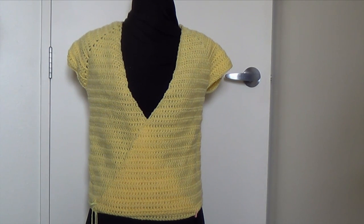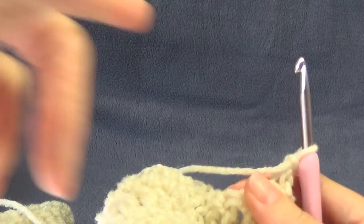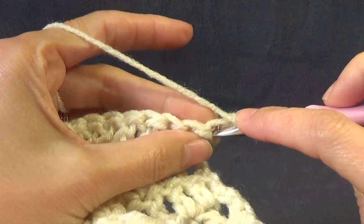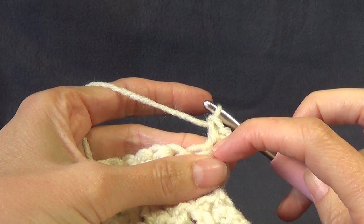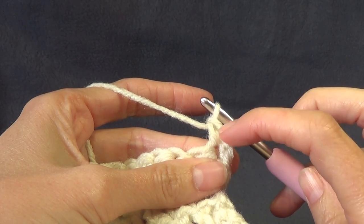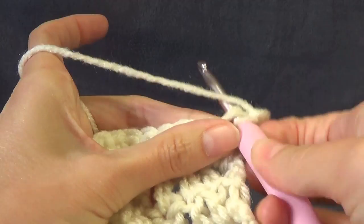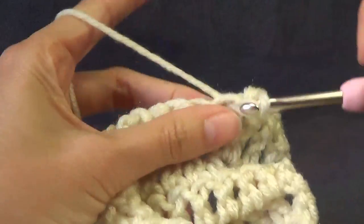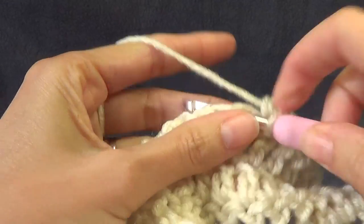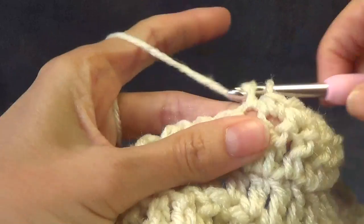We are now on the bottom edging. We're going to chain one - which does not count as a stitch on the edging - and single crochet into the first stitch. If you're doing half double crochet, chain one and half double crochet in the same stitch. If you're doing double crochet, continue on as we did previously. Single crochet into every stitch across - we're only working along the bottom edge, so we're not going to turn any corners. Single crochet all the way across on this bottom straight edge.